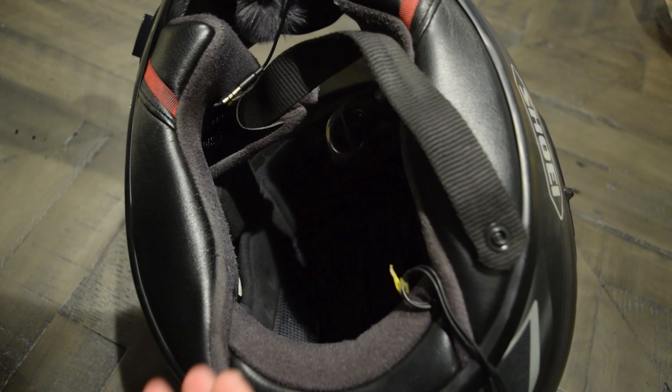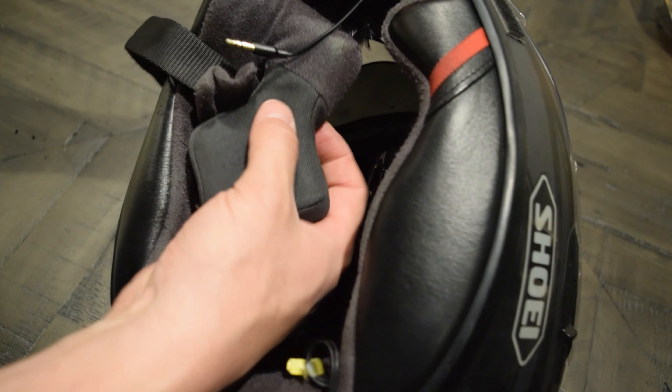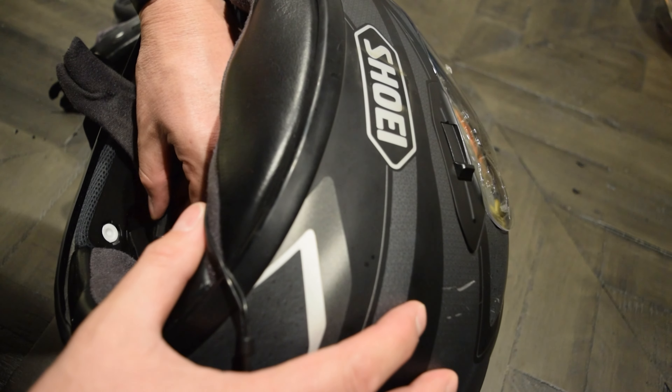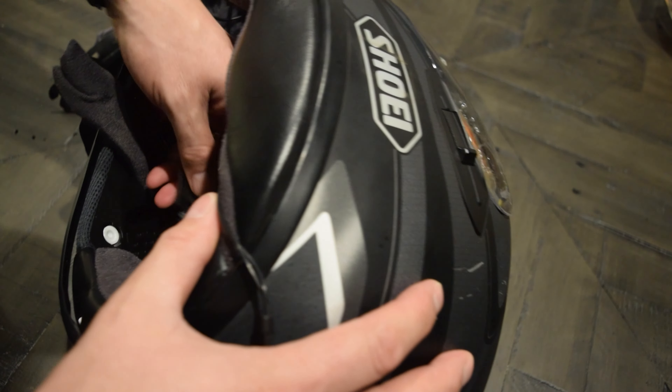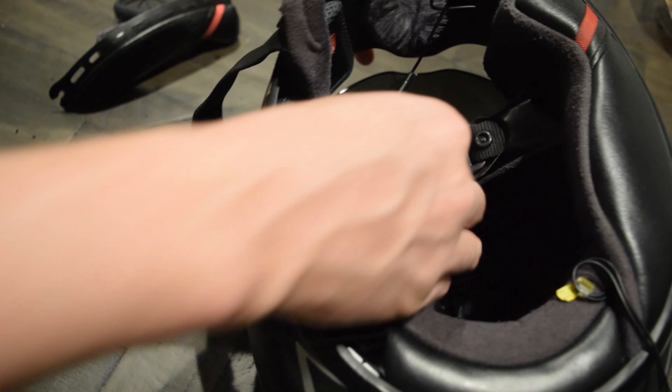If you have an old unit installed, you will need to start by removing the pads in your helmet to remove all the old mics, wires, and speakers. Once that is done, you can then plan your installation of your new unit.